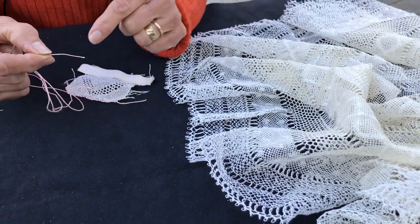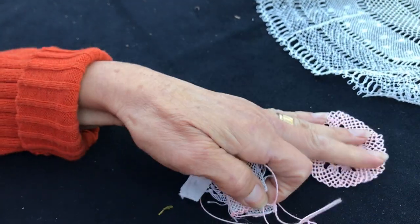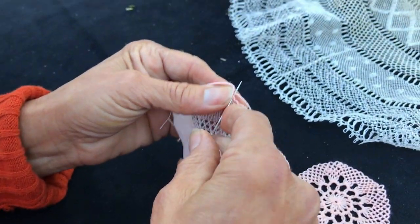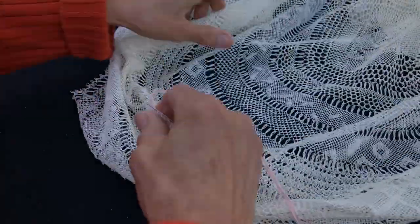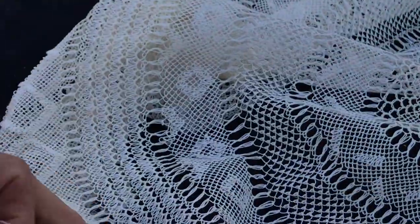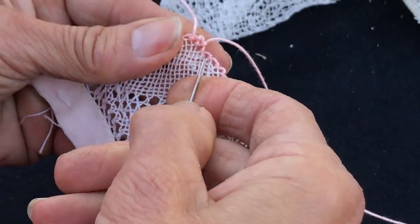If you want to know what kind of thread and needle I use, just click on the link and you will see it in the description. So now we're gonna start to do the beehive which I showed you here. I'm trying to do it on this little design so we don't have to go round and round. I'm gonna start with a few rows first. You can just do simple regular stitches — you put the needle on top and pull it. That's one.